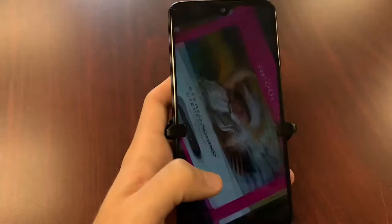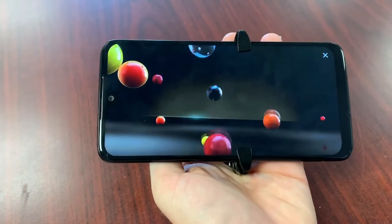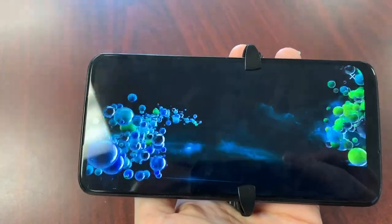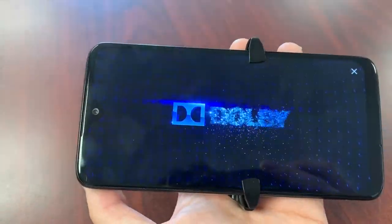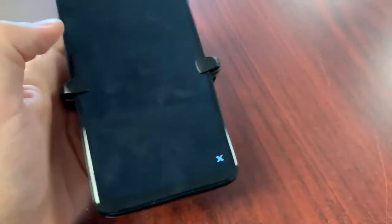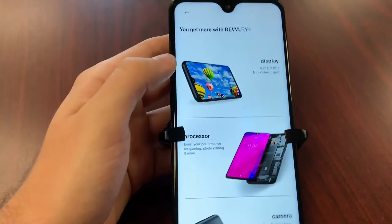You're also getting stereo sound — what they mean by that is Dolby Atmos, usually seen on premium range devices. You do get that full audio experience with this phone.